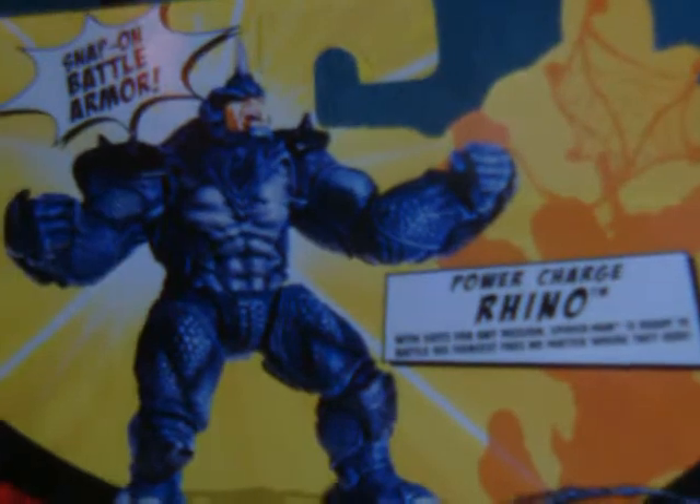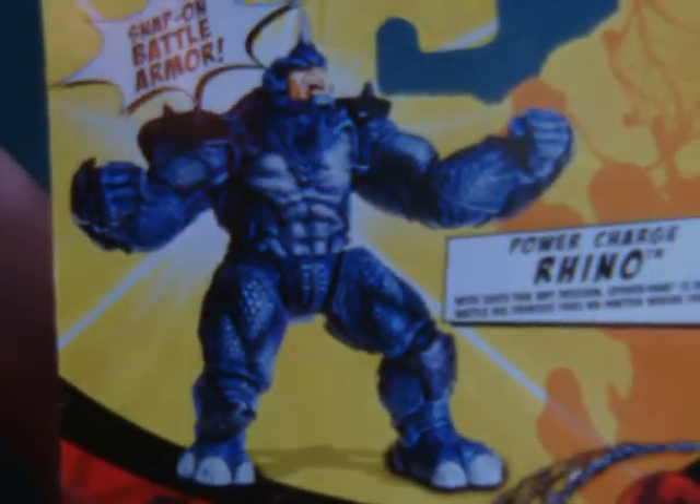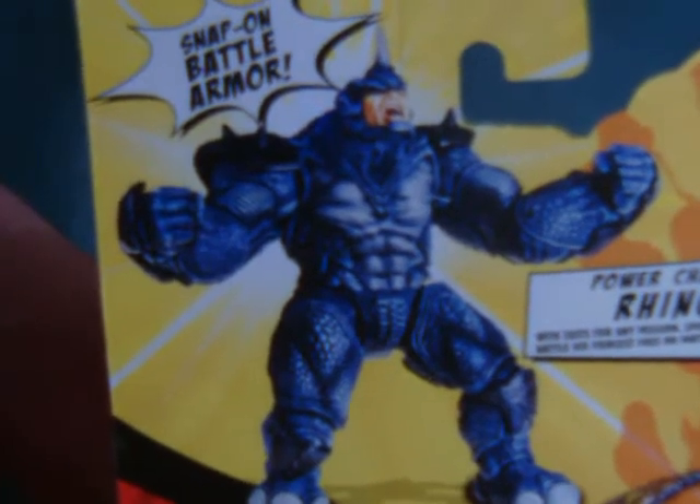I wasn't even going to bother buying any of these, but then I saw that they were coming out with a Rhino this wave and absolutely had to get it because it looked pretty decent. Also, if you don't like the fact that he seems to resemble the Ultimate Rhino a little bit, the armor is snap-on — or in this case snap-off — so you can get a more regular-looking character.